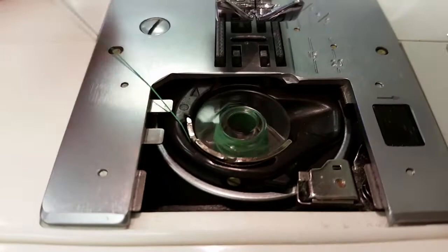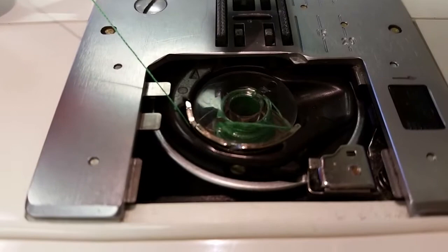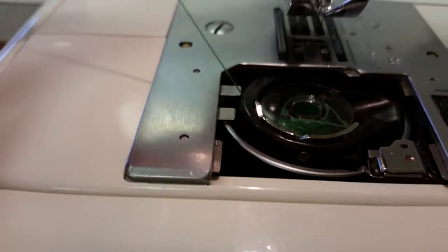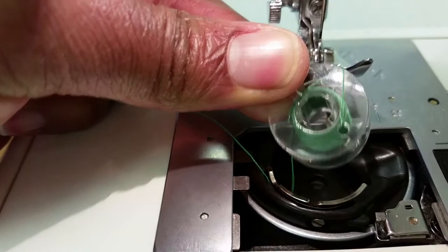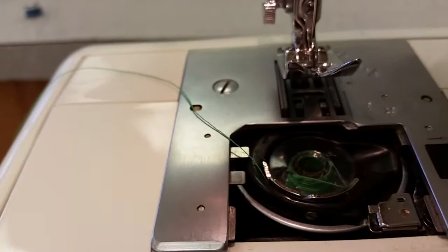In some machines it doesn't make a sound, however you can tell the thread is actually connected to the machine because you can wind it, and if you pull it out just a little bit you'll see the thread is engaged. Make sure you do this, because if it's not connected that small issue will mess up your entire stitch.